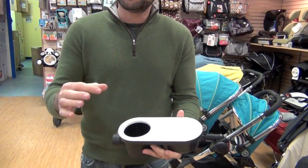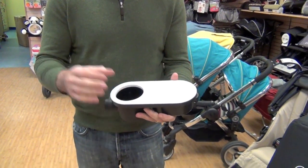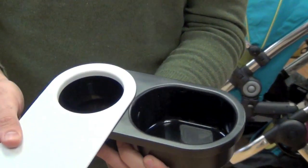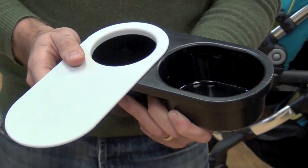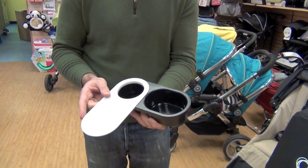There's a great space to put a sippy cup or a bottle, and it also has this really cool cover that slides open and shut, where your child can put their snacks — Cheerios, Goldfish, or whatever they enjoy eating.